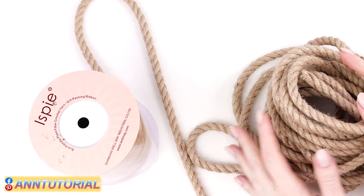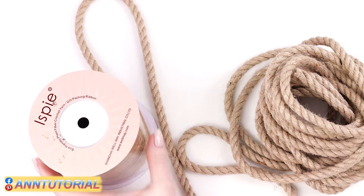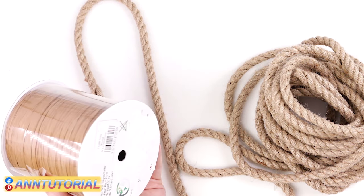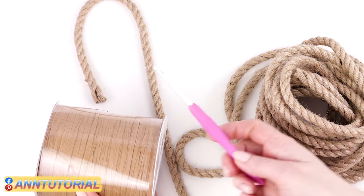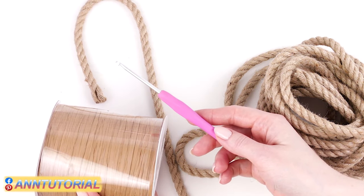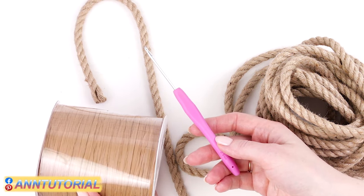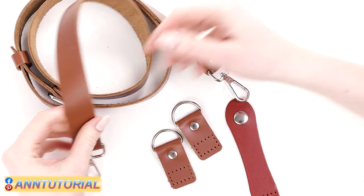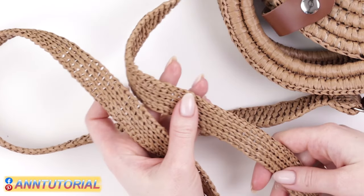To make this bag you'll need about 10 meters of rope, a skein of raffia — mine is from Yspie, color is called wood. You'll also need a hook; I use a 3.5 mm hook. For shoulder straps I use a leather belt, but alternatively you can make one yourself.